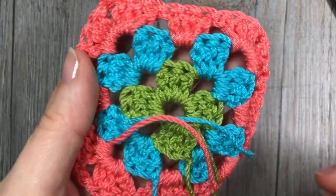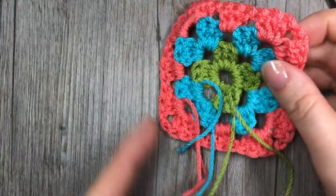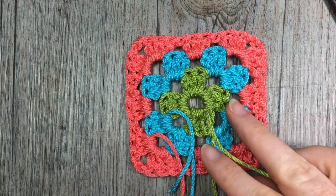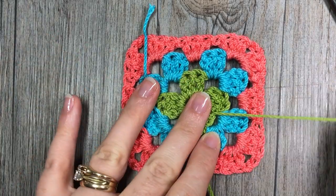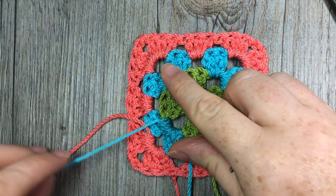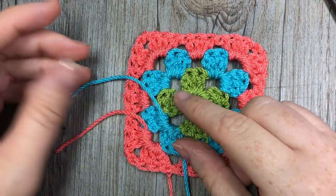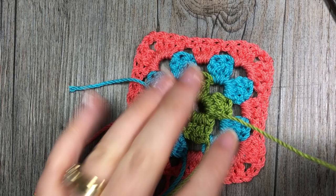Once you have worked your granny square to the size that you would like, you're going to turn it over and you're going to see that you have all of these ends — and that is the downside of working a granny square in multiple colors. There are ends to weave in. Maybe you love to weave in your ends — I'm not a huge fan of doing it — but it is work that must be done. If you have any tips for weaving in your ends, maybe something that gets you through this long and arduous process, please let me know down in the comments.